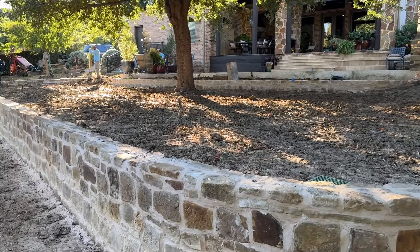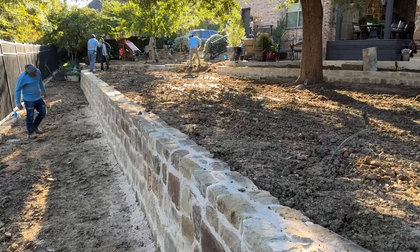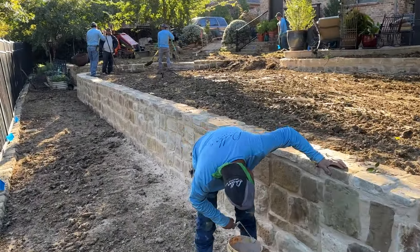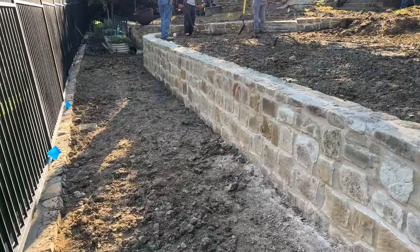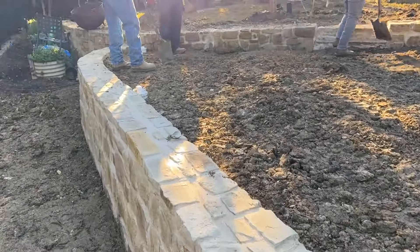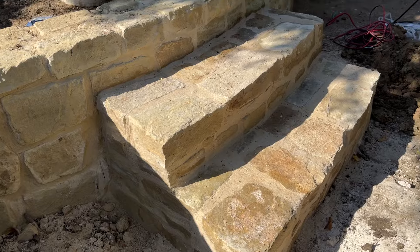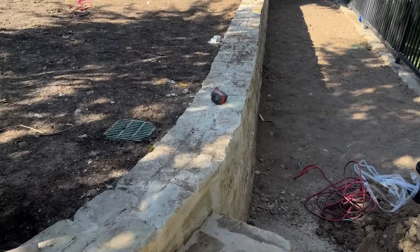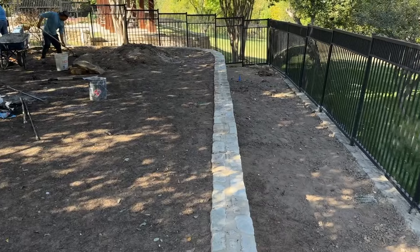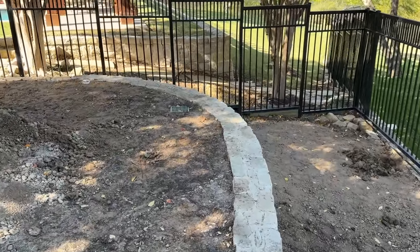We've got the retaining wall pretty much finished with the rough grade; we're going to come in with some good topsoil, but this is it — really, really good work. Really good drainage to make sure this thing lasts a really long time. We've put together the finishing touches including a nice set of steps. Beautiful natural stone wall with excellent drainage.